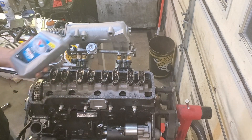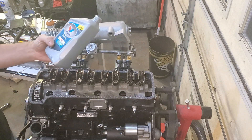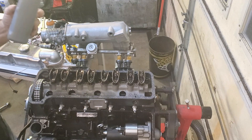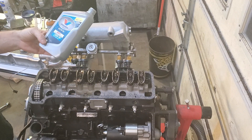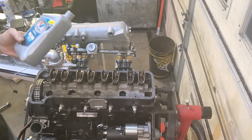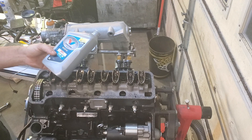For the oil, I tend to use VR1 Racing Oil from Valvoline. It's a high zinc oil. Our motors are an older style and they need a little bit more zinc. Having a high zinc content oil is just extra insurance. It's available at most Napa's, Pep Boys, O'Reilly's, and Advance Auto.